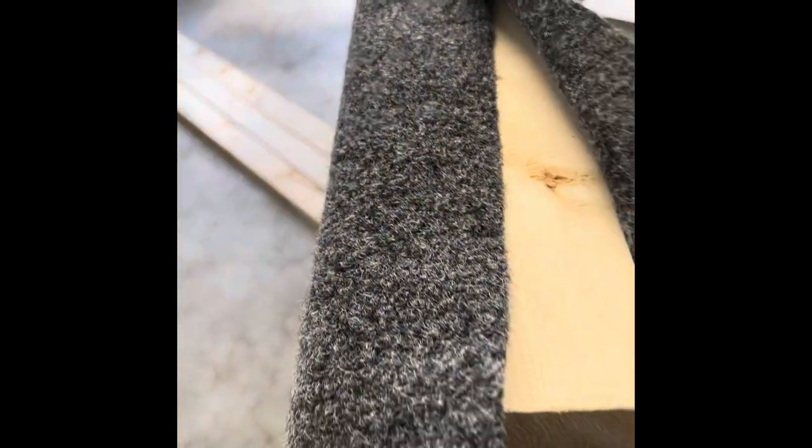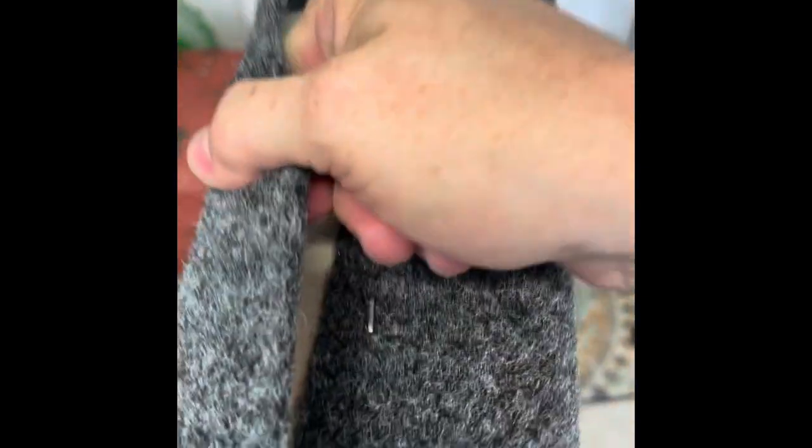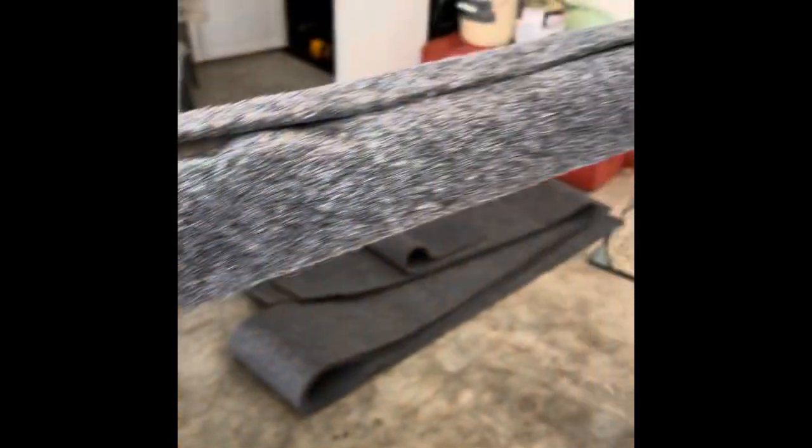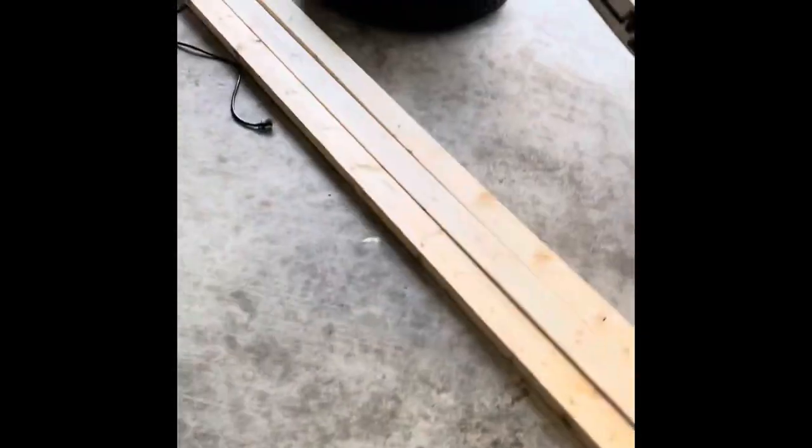My dog was barking in the original clip so I'll just talk you through it. I had to put the boards on top of the boat to work with them since I don't have a large enough table. I found it easier to staple one end, work my way down one side of the fabric, then go back pulling it tight and giving it another staple. That's what one completed re-carpeted board looks like — three more to go.